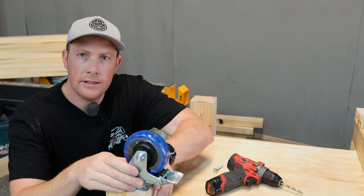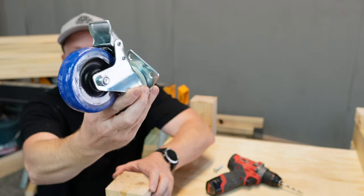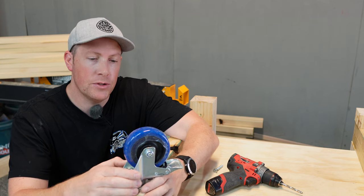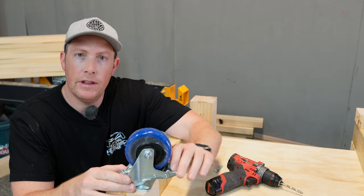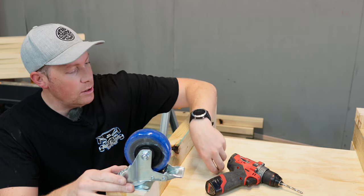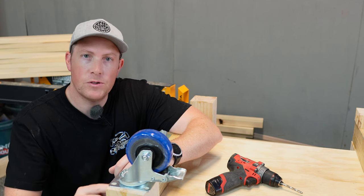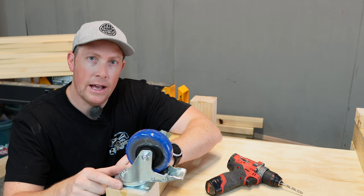I'm putting the workbench on casters so I can move it around the shed. I've bought heavy duty nylon wheel casters with locking wheels, which is important — especially with a saw built into the table, you don't want it going anywhere. I'll have locking casters on all four corners, with rollable ones in the middle. To fasten them to the bottom of the posts, I'm using M8 coach bolts, and I'm going to pilot drill them first since I'm worried about the base of the post cracking.